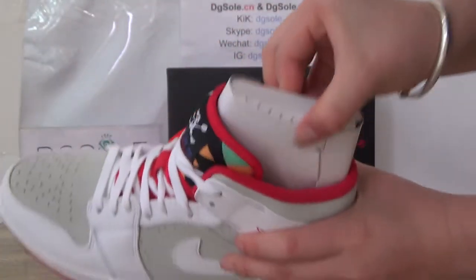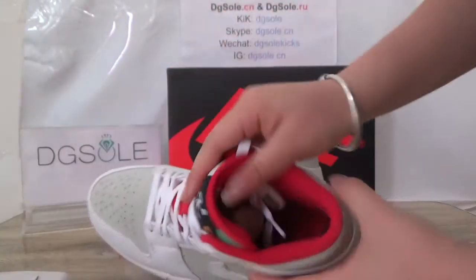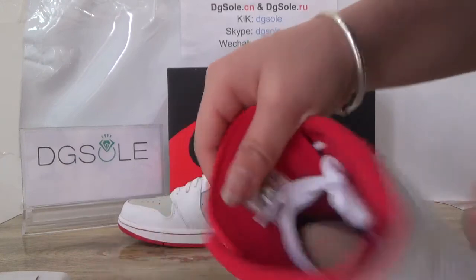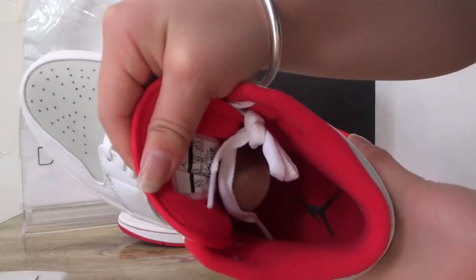Now turn to the inner part — the size tag, and the shoe tree.